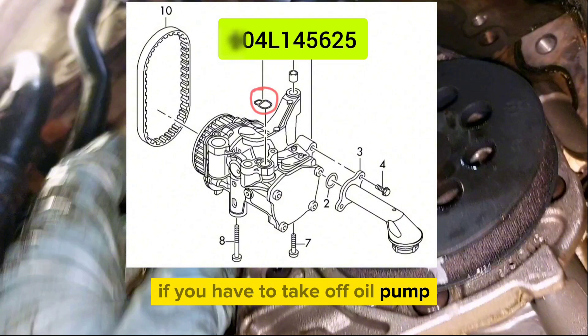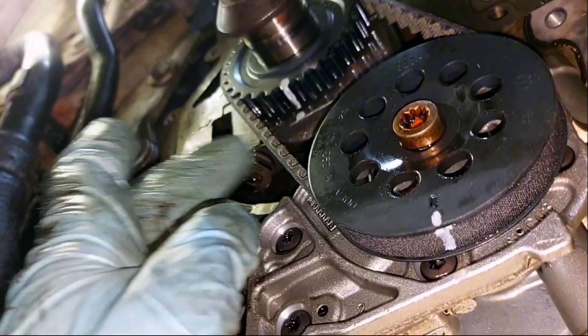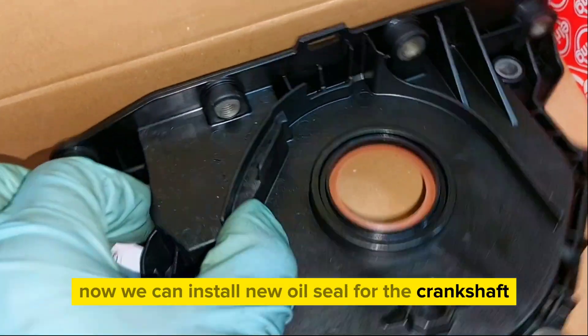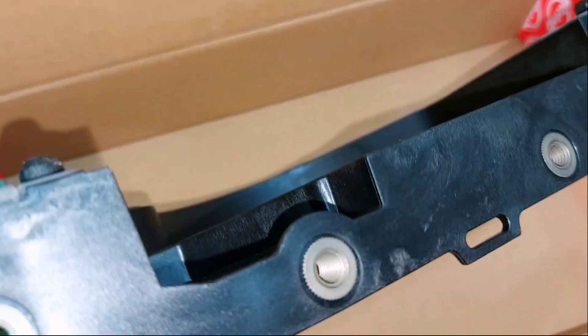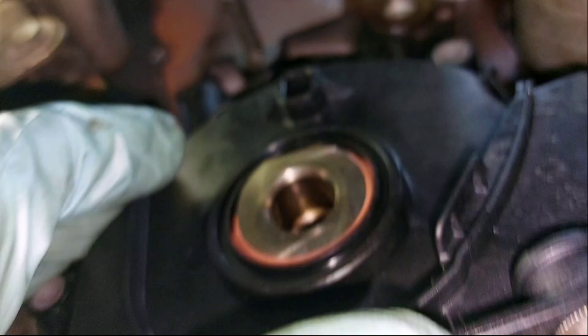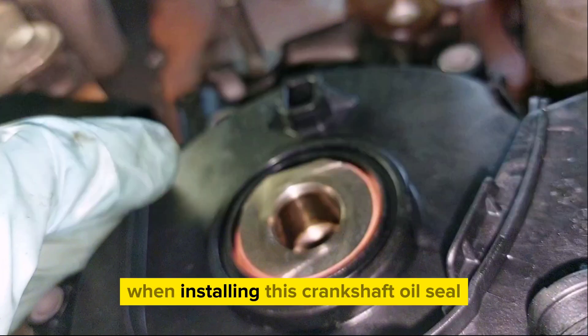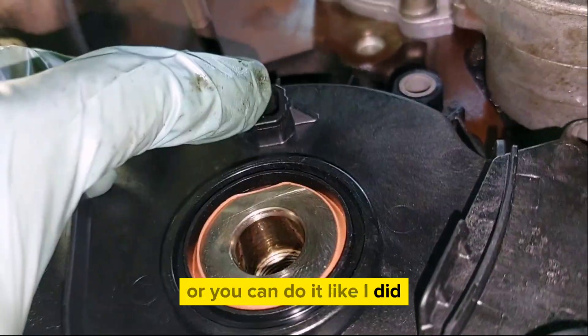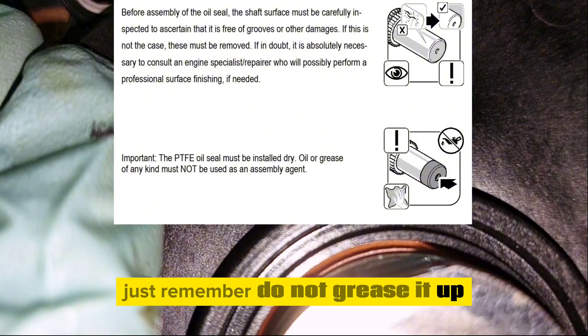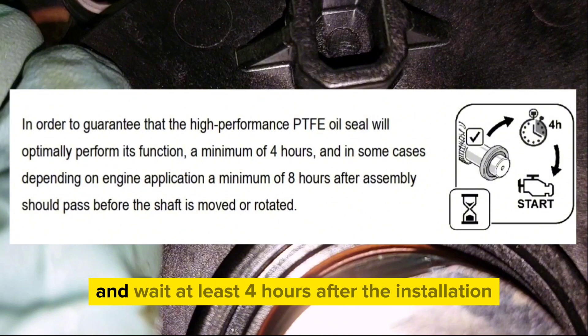If you had to remove the oil pump, don't forget to renew the seal. Now install a new oil seal for the crankshaft — clean the surface of the crankshaft and cylinder block first. You can use a guide sleeve when installing the crankshaft oil seal, or just go slowly and fit everything carefully. Important: do not grease this type of oil seal as it's PTFE. Wait at least four hours after installation before starting the engine.